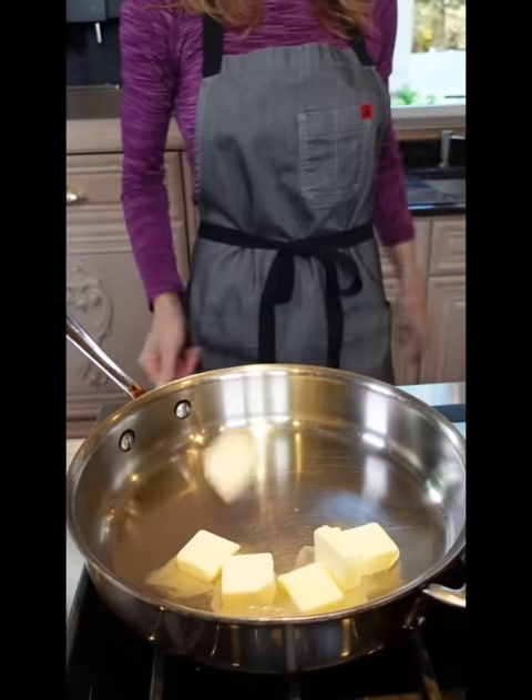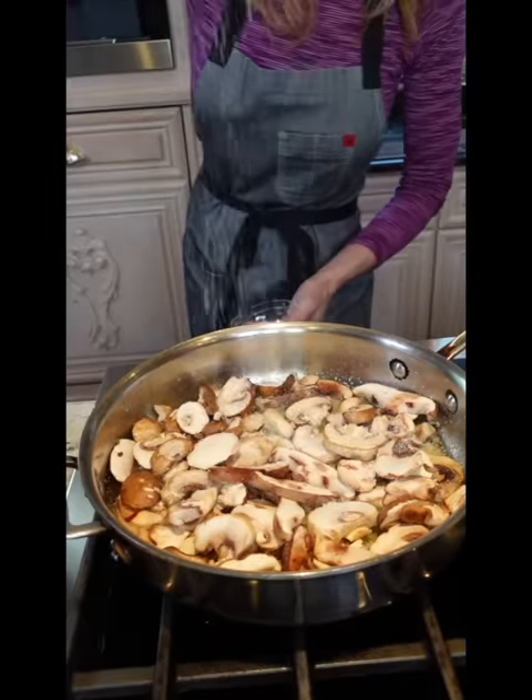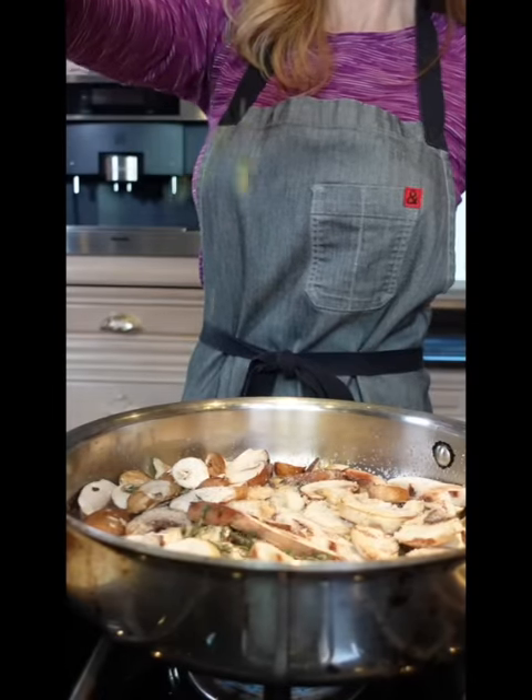Green bean casserole — an old American classic. We're making it from scratch. 12-inch skillet, medium heat. Six tablespoons unsalted butter. 12 ounces of mushrooms, kosher salt, pepper, one and a half tablespoons fresh thyme. Sauté until tender, five to six minutes.